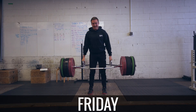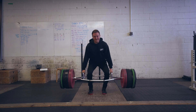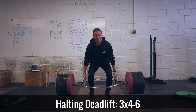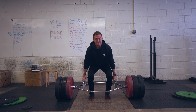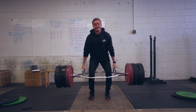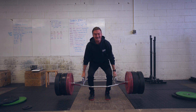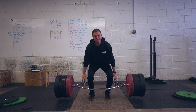On Friday I started out with some speed deadlifts again, just to refine my technique and power off the floor. Then I got into some halting deadlifts — these are hard as balls. But my back is feeling strong and I think the extra strength I'm getting on these is really going to help me get that heavy triple bodyweight deadlift.